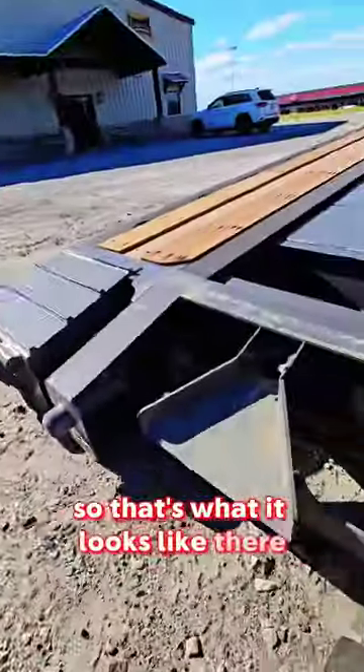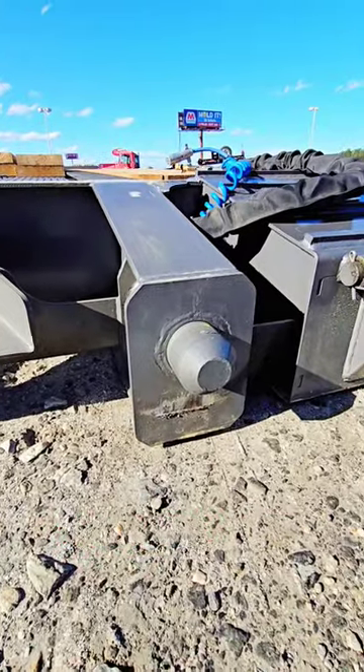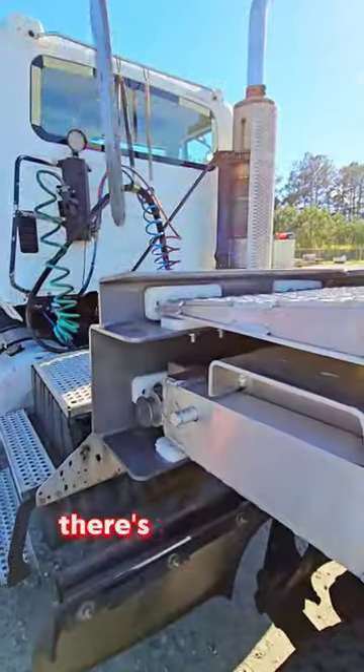So that's what it looks like there. This is kind of your slot where you guide in the lugs where the straps sit on. So there's your safety.